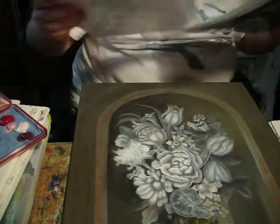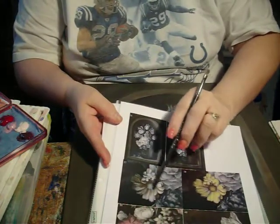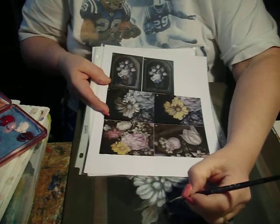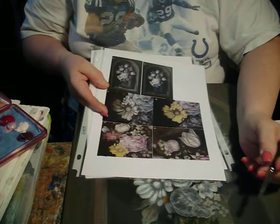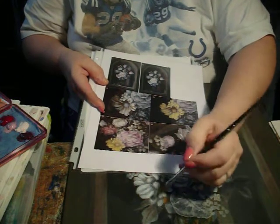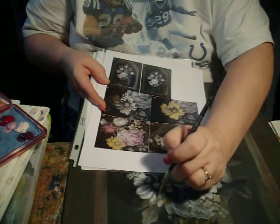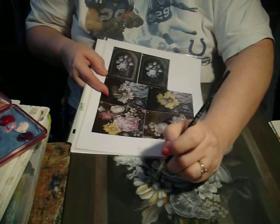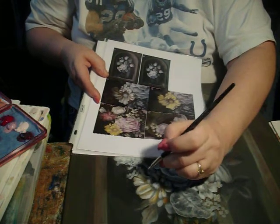Looking at our pictures, we're looking at picture 37, and this is what we're going to do with our brush load. I know that I've got this one dark, and I'm going to put some darks here and in all of our dark areas. We're also going to put it in our back area.